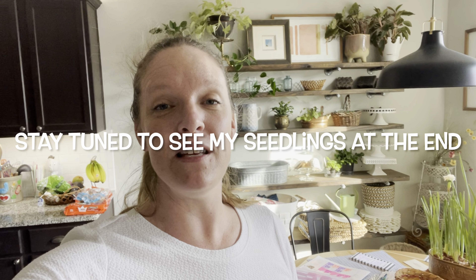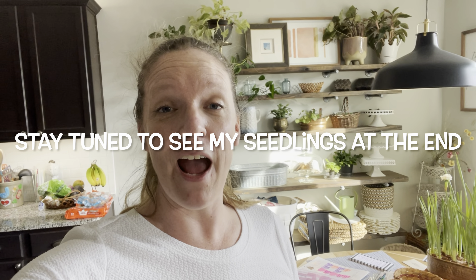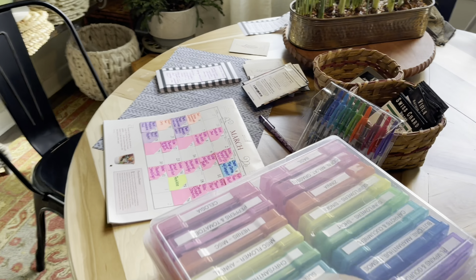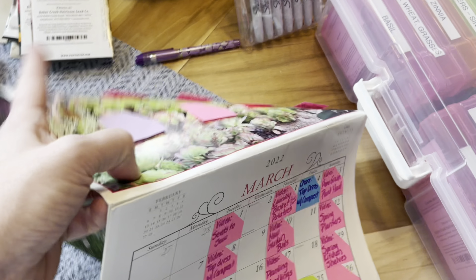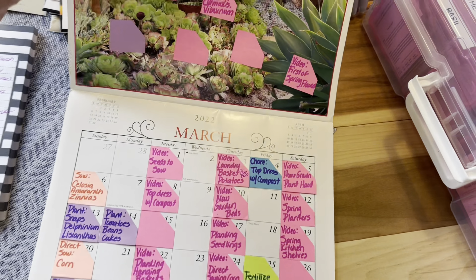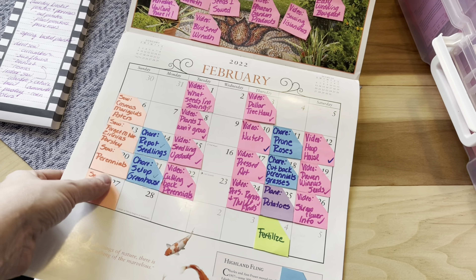Hey y'all, today is the beginning of March — March 1st — and as always in my new series I am going to be telling you about the seeds that I'm going to be sowing outdoors and indoors this month. Make sure you drop me a comment below — let me know what seeds you're working with, what you're starting indoors, what you're starting outdoors, and give me a thumbs up.